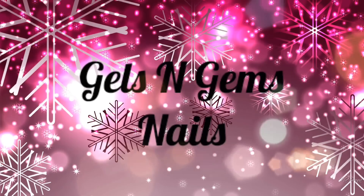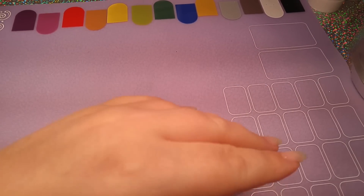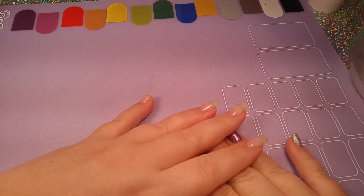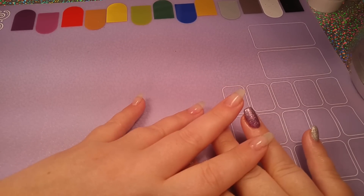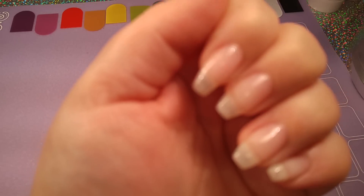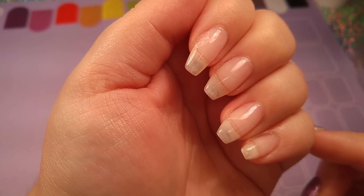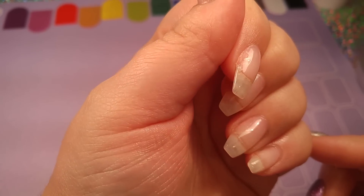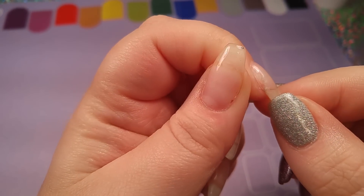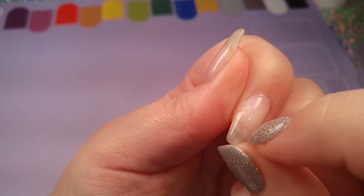Hi guys, welcome back to my channel. Today I wanted to show you how to fix lifting. This is a soak-off gel overlay on my natural nails. I have been using a peel-off base coat to do a bunch of gel manicures, and then pulling it off. I haven't been very careful and I kind of picked under the gel overlay a little bit, so I caused some lifting, and I'm going to show you how to fix that.